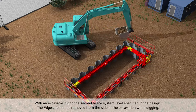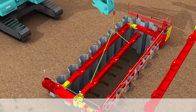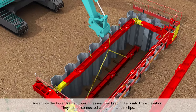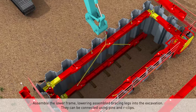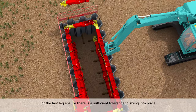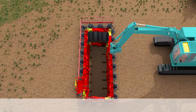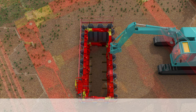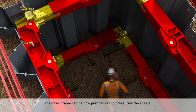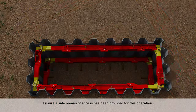After digging with an excavator, dig to the second brace level specified in the design. The Edge Safe can be removed from the side of the excavation while digging. Assemble the lower frame. The lower frame can now be pumped out to pressurize the sheets; ensure a safe means of access has been provided for this operation.